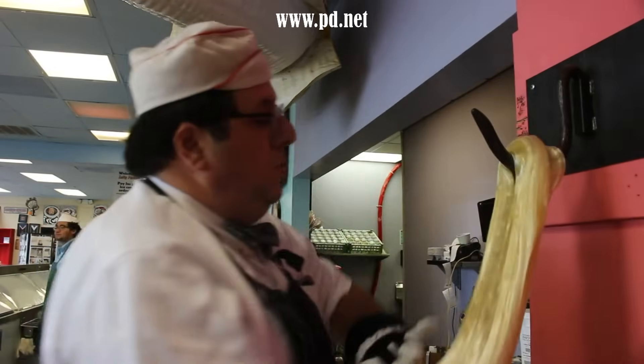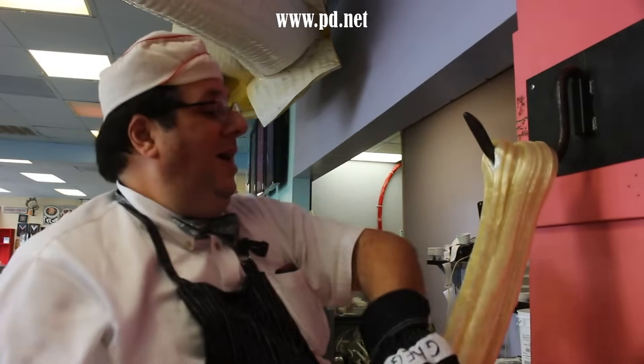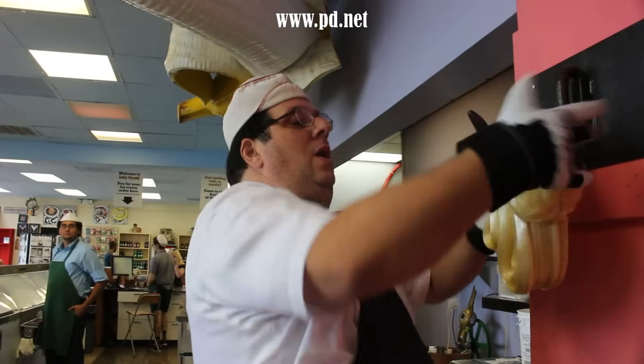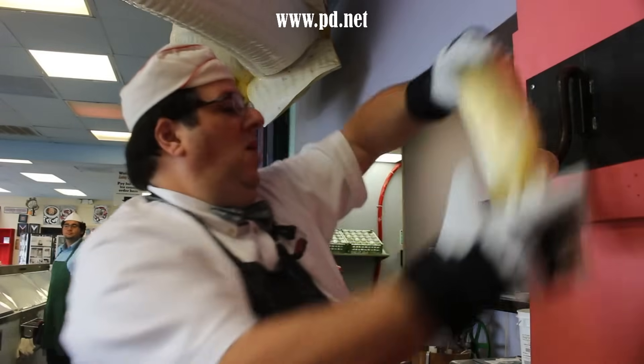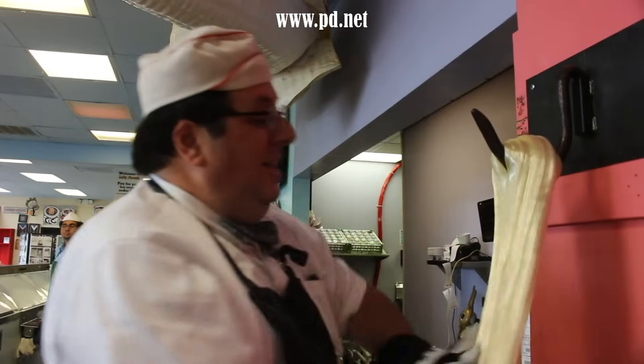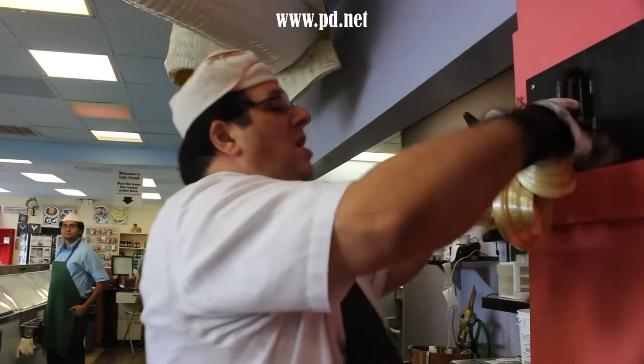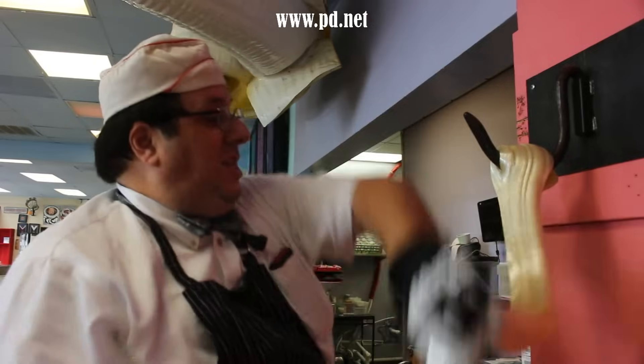In North America, bananas became very popular at the end of the American Civil War and kept on increasing in popularity. Companies started breeding bananas of one type — this monoculture. The most popular one was called the Gros Michel, or Fat Michael, and it was a spectacular banana by all accounts — the number one banana worldwide.